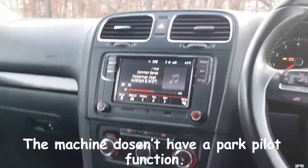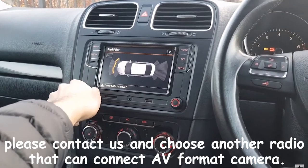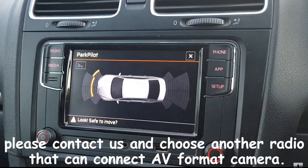The machine does not have a park pilot function. If you need this function in the images, please contact us and choose another radio that can connect an AV format camera.